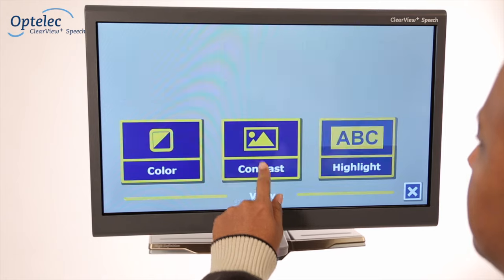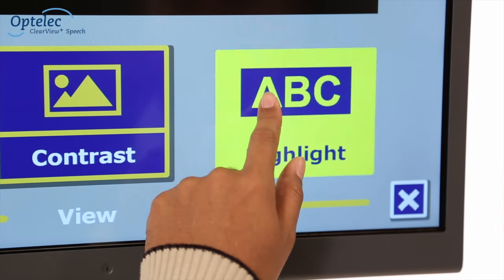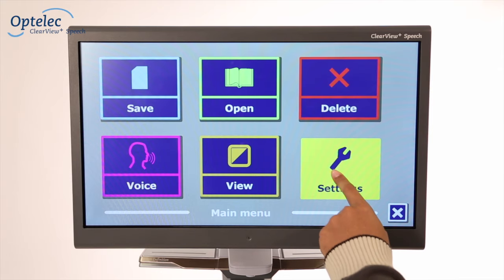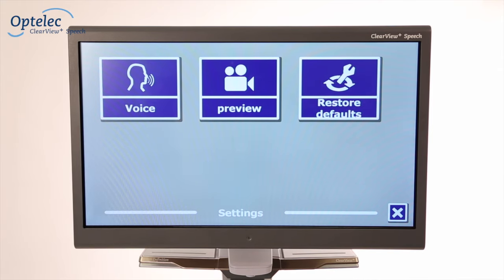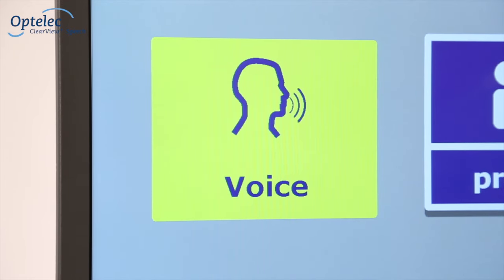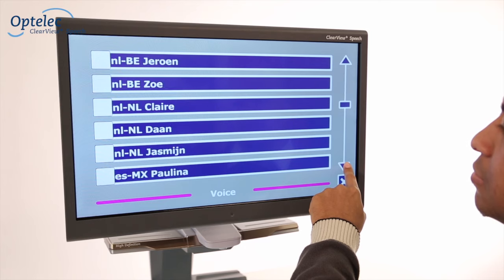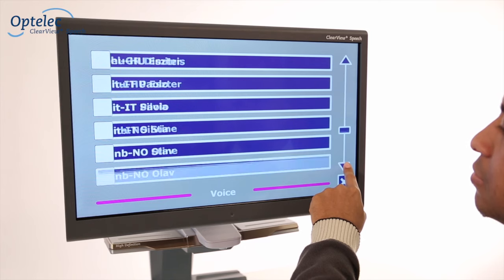The Display Options submenu allows you to adjust the settings for contrast, text colour and the read-along function. The settings menu also allows you to activate or deactivate additional reading voices. In total, you have over 50 voices to choose from across 30 different languages.